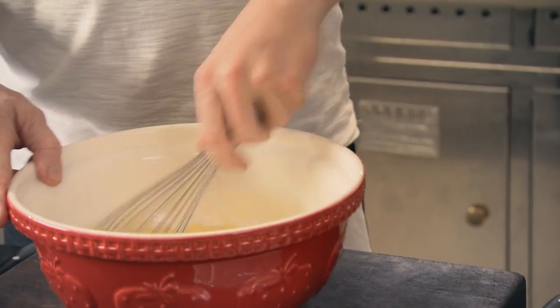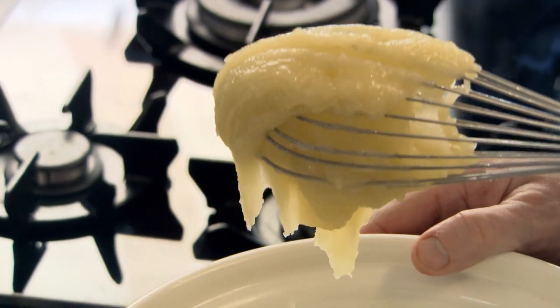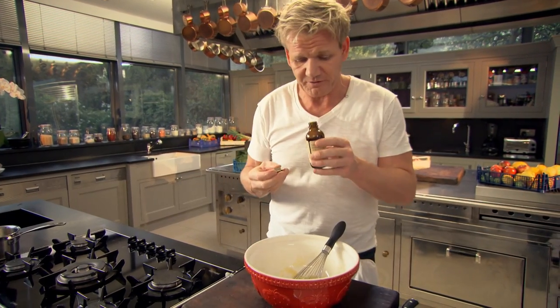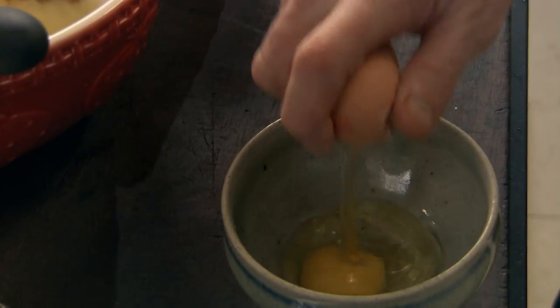Give that a really good mix. The secret with the butter being slightly warm is that it melts the sugar — gets nice and smooth. A teaspoon of vanilla extract in. Next, lightly whisk in two whole eggs. Just give them a little beat.